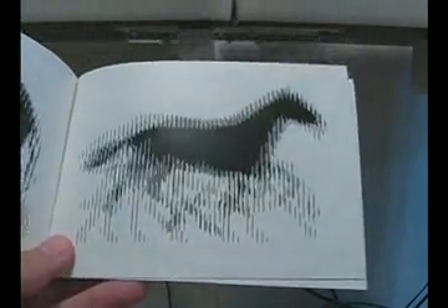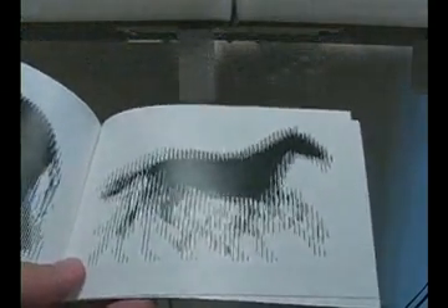This is a very cool animated optical illusion. I'm going to explain first how the illusions are prepared and then I'll show the illusion.